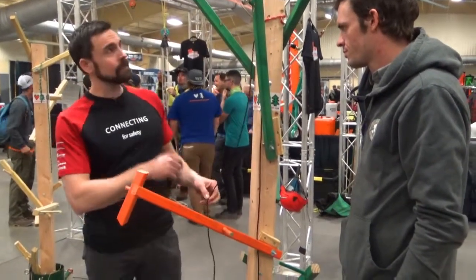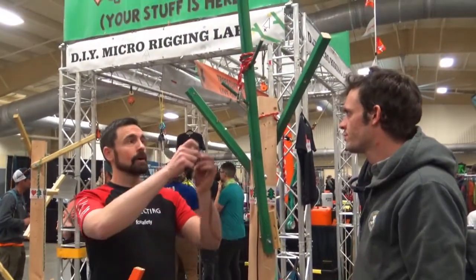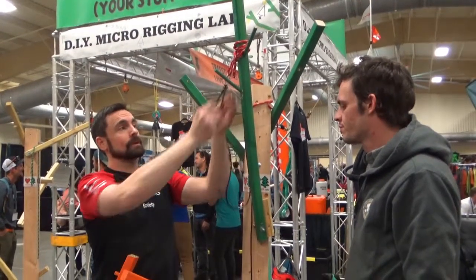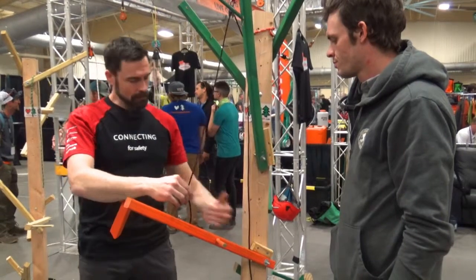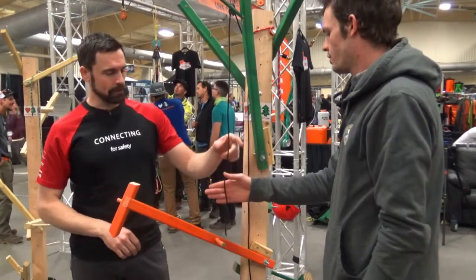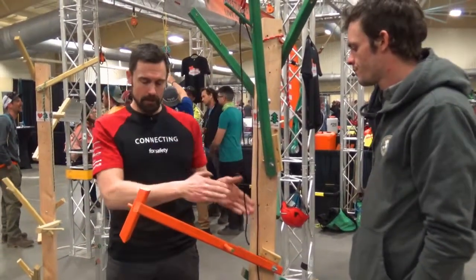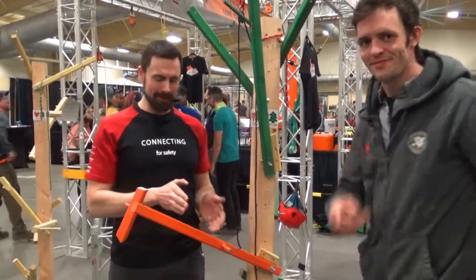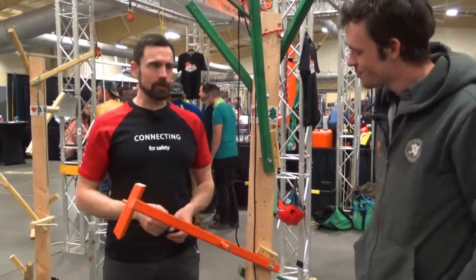That's swinging back into the tree. If we have a spot for a different redirect above, perhaps we could set this up through a redirect to change that angle a little bit. We get less rope swing. We can keep the climber on the right side of the limb. It's definitely not going to come back to the trunk. So that's another option — keep that work away from the climber.